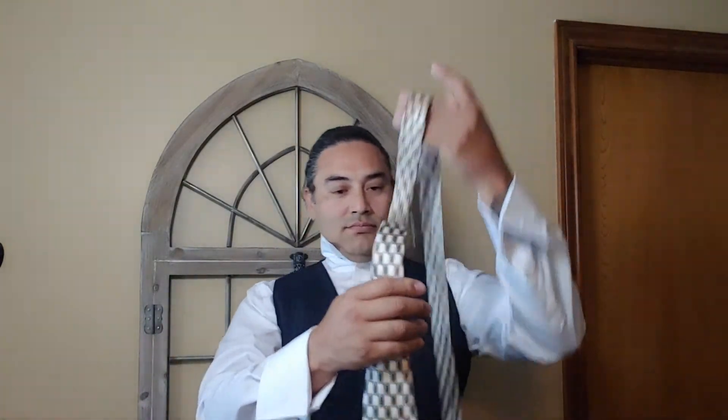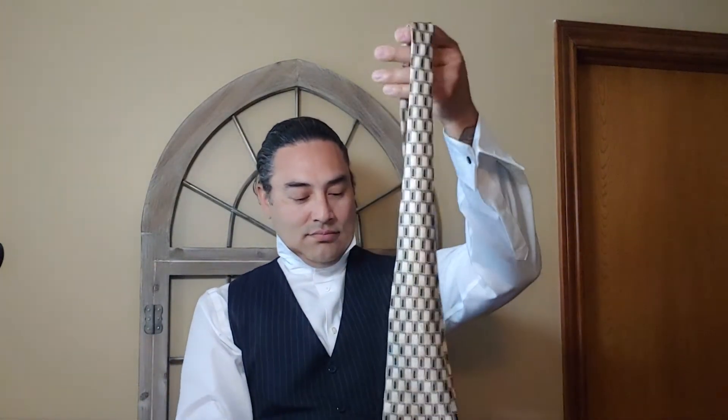The Full Windsor Knot is at times called the Double Windsor and it's most recognized as a formal knot. It's a wider knot and it's best to tie with the longer and wider necktie, such as the one that I'm holding up here. As you can see, it's much wider at the bottom.